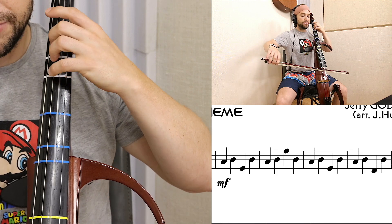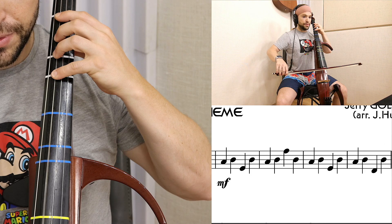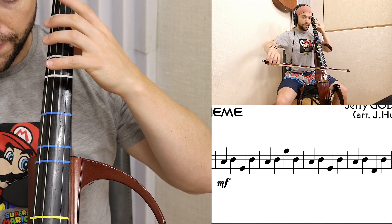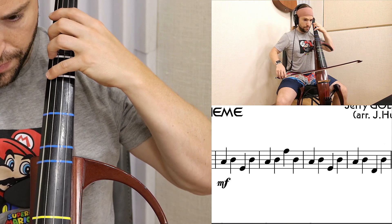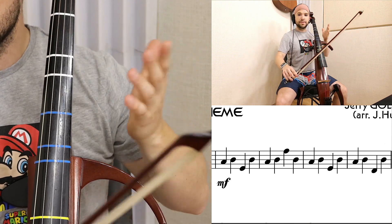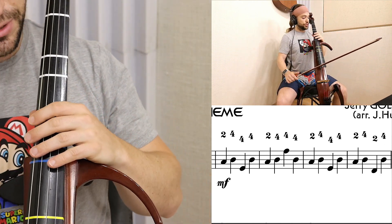Here we have just all first position. Sounds kind of funky. Let's now add the fingerings for the position.